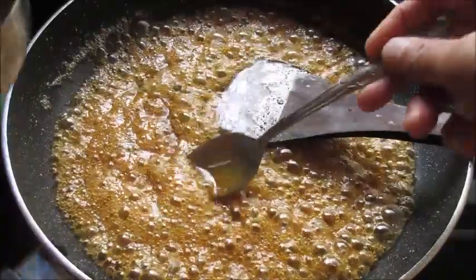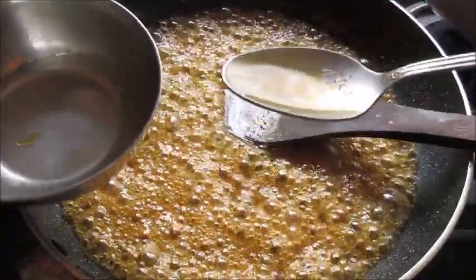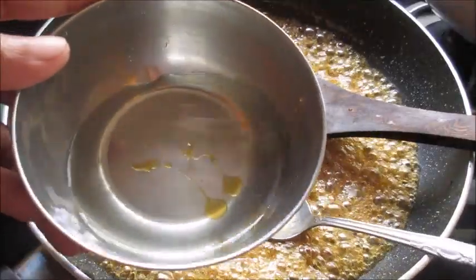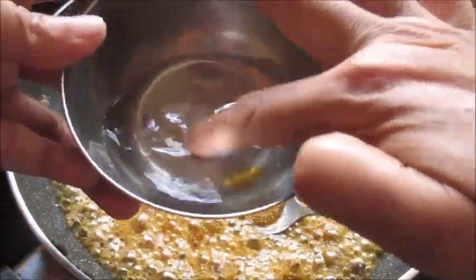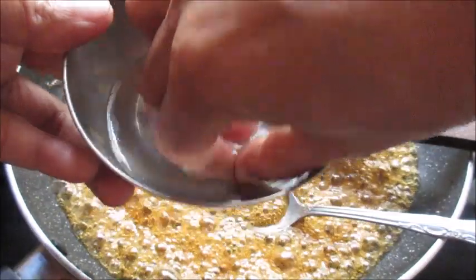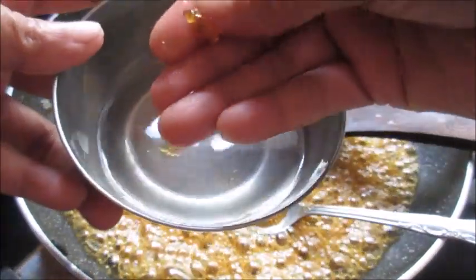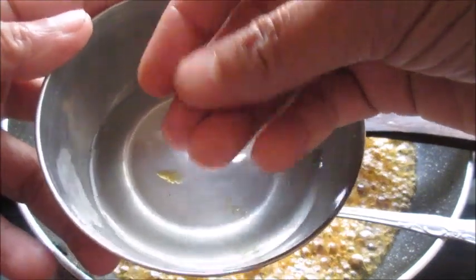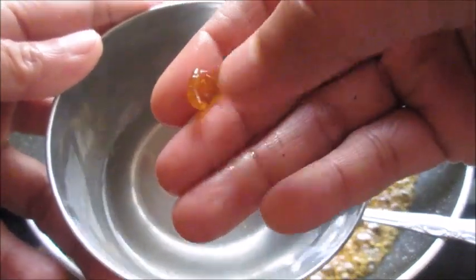Now the syrup has thickened. I'll show you the consistency — take a small drop of the syrup and put it in a cup of water. If you are able to gather it into a ball that does not dissolve in water and you can make it into a ball like this, this is the consistency we need.